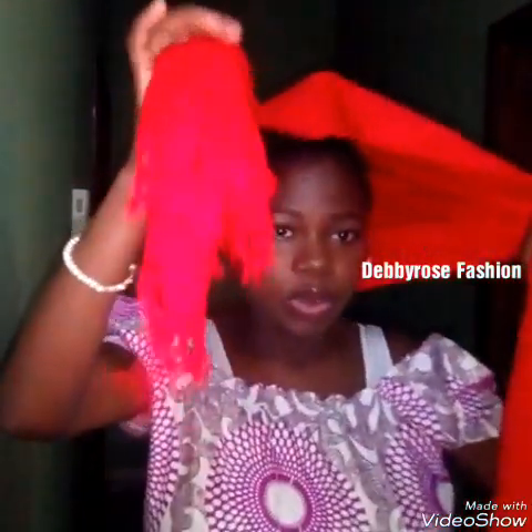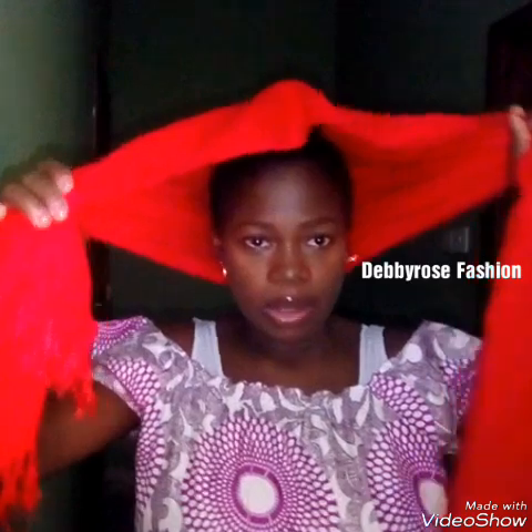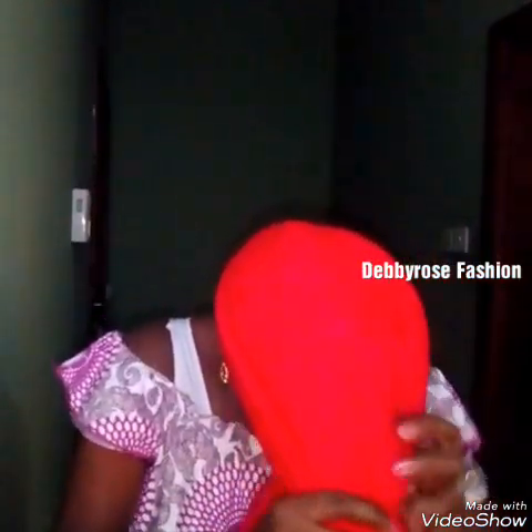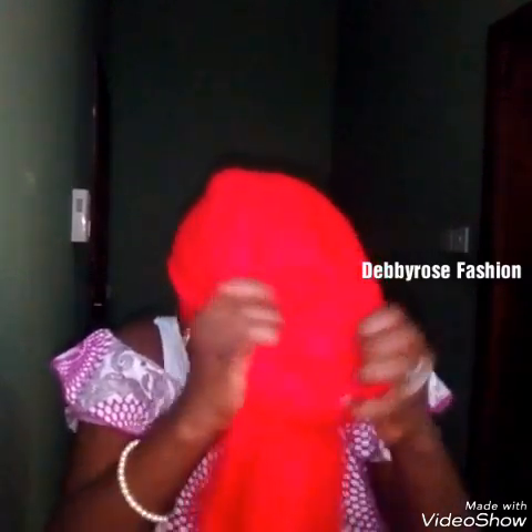Now you're going to take this round your hair on the back. One side will be shorter than the other, so you hold it like this and then you tuck it out and you tie.